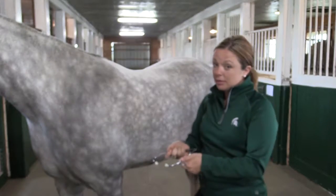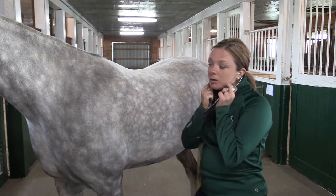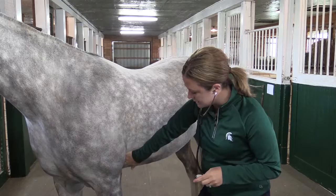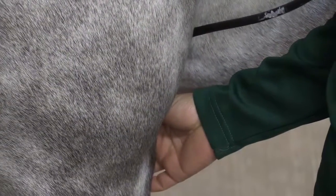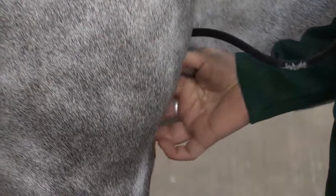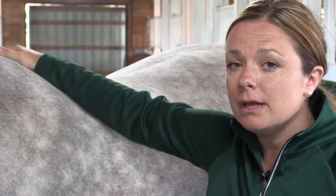I'm going to put it on with the ear portions pointed towards my nose when I put it on, and I'm going to want to put this right behind the horse's elbow against the rib cage. What may surprise you if you've never listened to a horse's heart rate is it's actually a pretty faint noise — I thought it would be much louder myself. We'll expect to hear that horse's heartbeat about 28 to 40 times within a minute span.